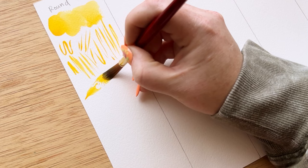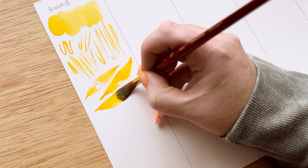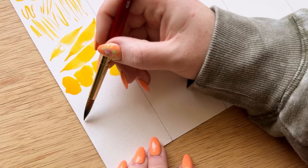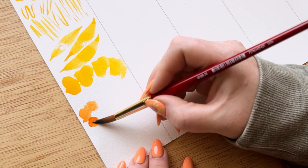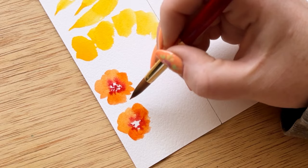The brush I'm using is a Princeton Heritage round brush size 10, and I personally don't think it matters what brand you use, if it's really fancy or expensive. As long as you agree with the quality and it works well for you, get any round brush you feel comfortable with. Round brushes have a stiffer center section that springs back really easily, so you can switch from the tip to the body with ease and lots of control. Probably 90% of the time I'm painting, I'm using a round brush because they really are so versatile.